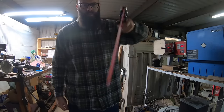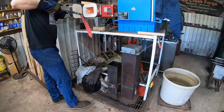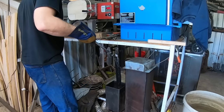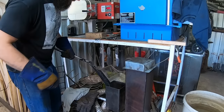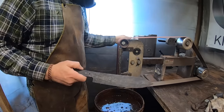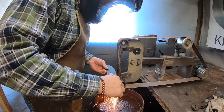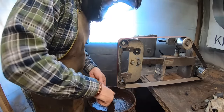Now for a series of heat treating processes to get this steel into excellent condition, and then we will harden the steel by quenching it in quenching oil, and then finally temper it. Once the blade has been completely heat treated we can begin the grinding process. The bevels have been forged in so there's not a lot of grinding to do, but we do need to clean up the profile beginning with the edge, because we do not want any of the decarburized steel left on the edge.